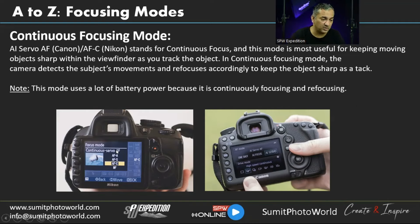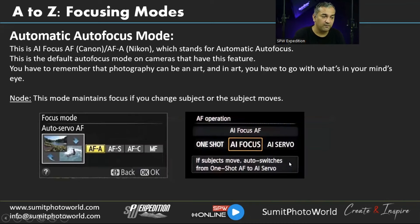You can use 3D tracking on Nikon or automatic selection on Canon to help track the subject in continuous focusing mode. On the camera screen, AFC is shown on the Nikon and AI Servo on the Canon.